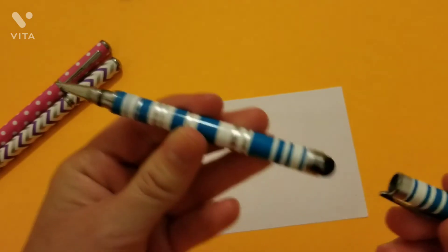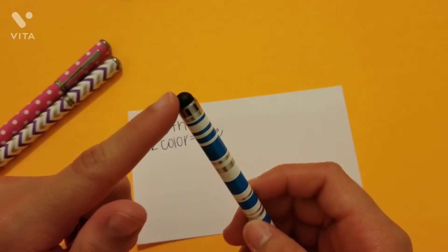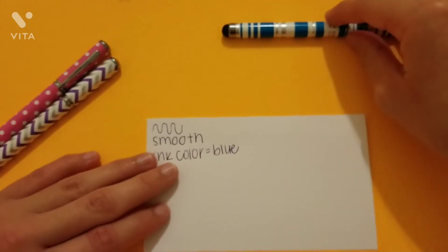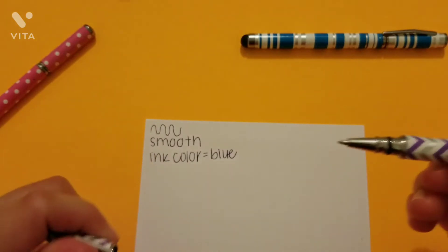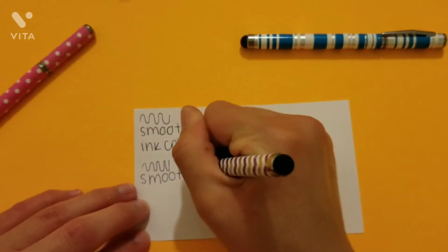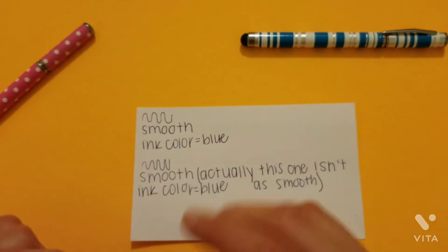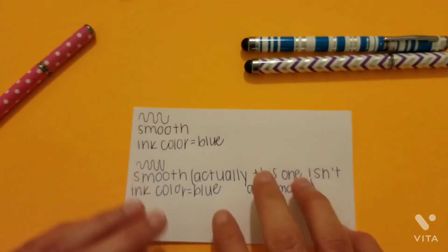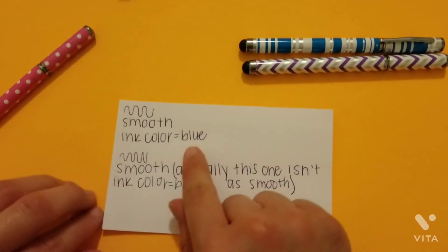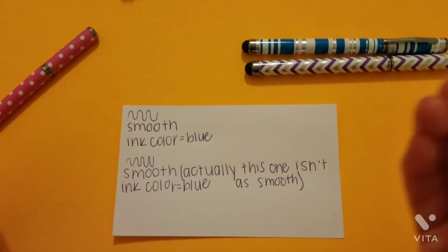Okay, so that was the test for the blue pen. I don't know if I'm going to be able to test the stylus tip, but it's pretty self-explanatory — you just use it on touchscreen devices. Let's test out this one. I'm pretty sure they all have the same ink color; the only thing that's different is the outside. So as you can see when I tested this pen, it surprisingly wasn't as smooth and the ink is not as dark. Unexpectedly, the blue one was smoother — this one is a little more rough when writing.